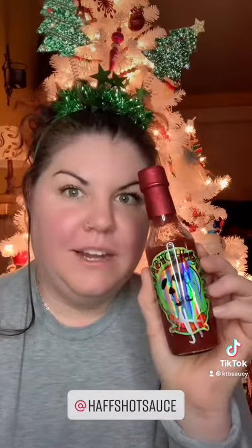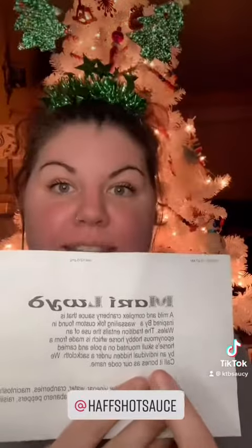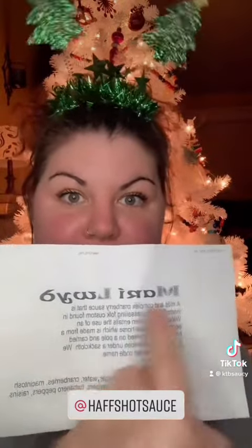It's called Merry Laud — Merry Laud, it's called that right there. I don't know if you can see because the glare is kind of intense, but this is Half's Hot Sauce's logo with a little Santa hat on top of it, so I figured now is the best time to talk about this one.